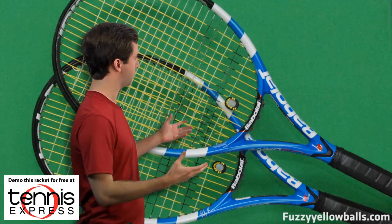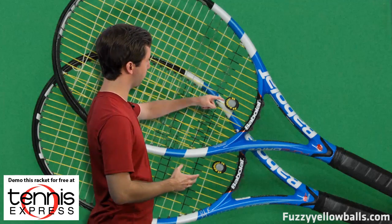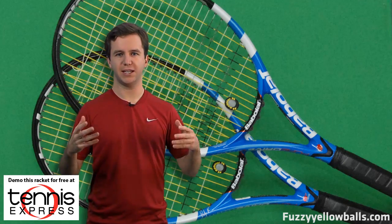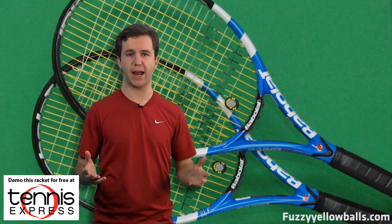The second technology is called woofer technology, and this has to do with how the strings move throughout the frame of the racket. You can see we have a racket up here — every single time you hit the tennis ball, the strings are going to move through the frame. The woofer technology lets the strings move more easily, which increases the sweet spot and also increases the trampoline effect of the string bed, further increasing the power potential of your racket.